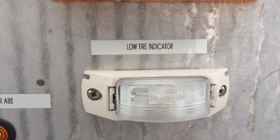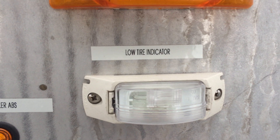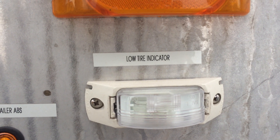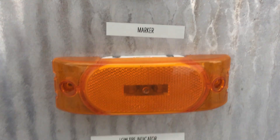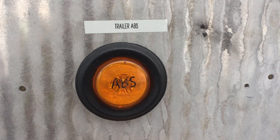This is the low tire indicator. If that light comes on, you'll see it out of your mirror — it's located at the front of the trailer on the driver's side and you can see it when you're making turns. There's also another side marker light and another version of the trailer ABS light — a yellow light that comes on if your anti-lock brakes aren't working.